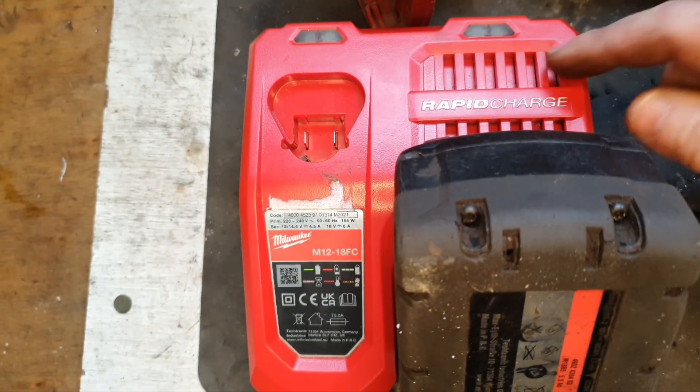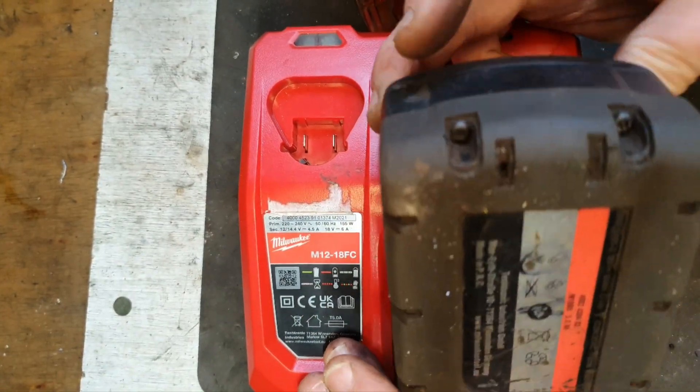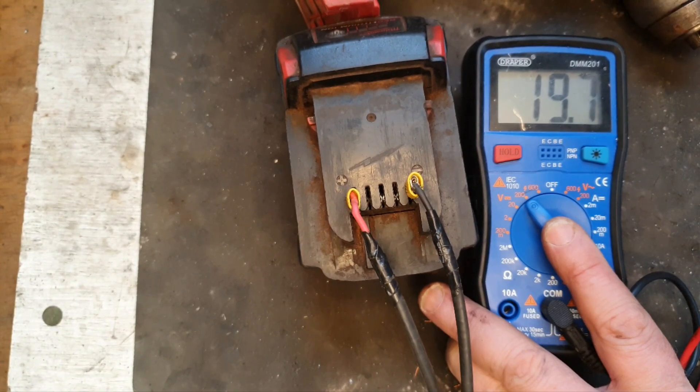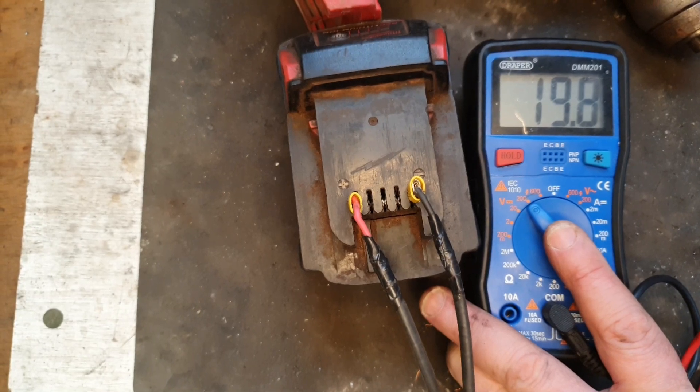We have the green light now, so that's what we want. We'll take this off the charge and give it a little test to see how the voltage is. Here we have a voltage of 19.8, which is near enough maximum voltage, so it'll do the job. I'm calling that fixed.